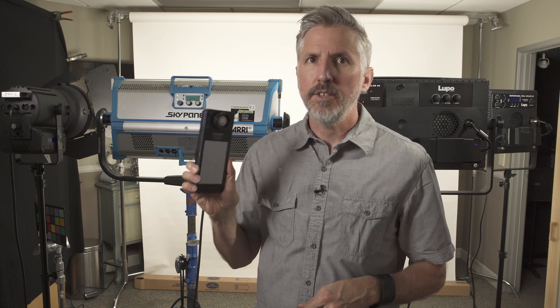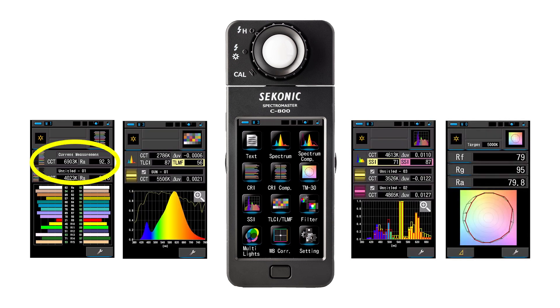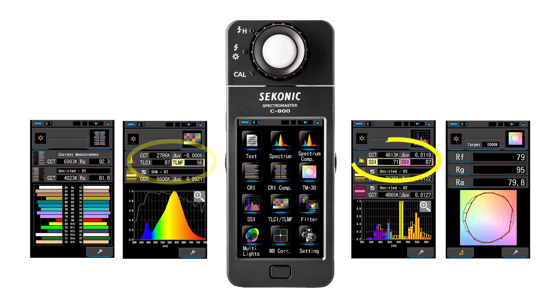This is a great way to measure your lights and make sure you're getting exactly what you want. I've just touched the surface of what the Sekonic C800 Spectromaster Color Meter can do — there are many other features that can help you evaluate your lights and the quality of color they're giving. This meter isn't cheap at almost $1,600, but with the proliferation of different lighting instruments, the Sekonic C800 is a great way to make sure your lights are matching. Thanks for watching.